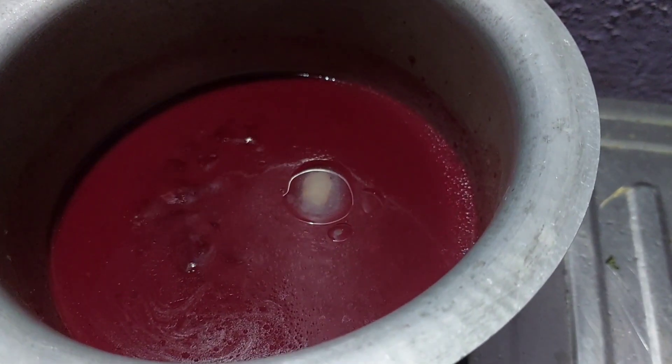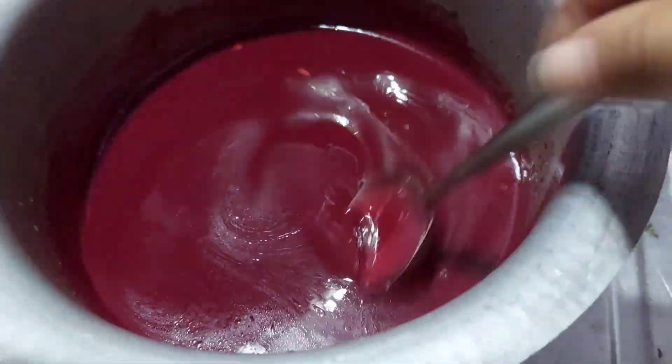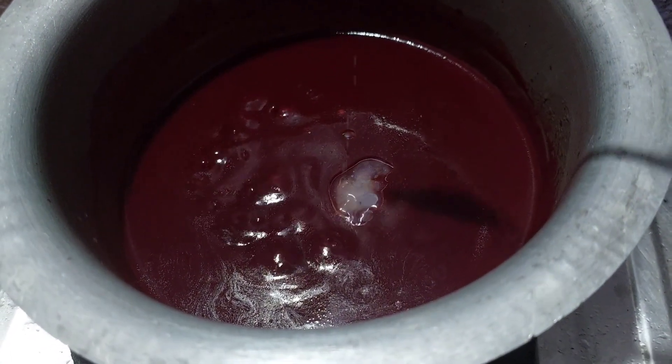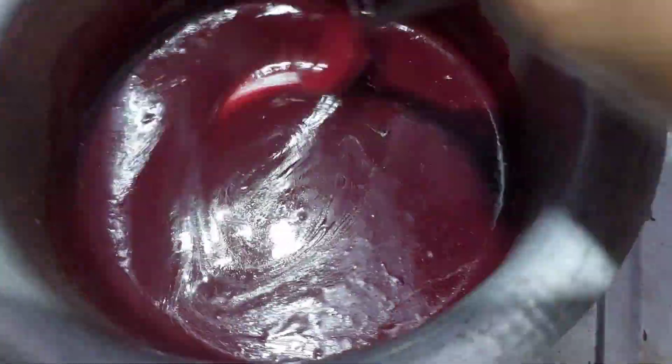Add 1 spoon of salt to dry it, and add 4 teaspoons of ghee. Pour the mixture and cook until there is a glossy texture.